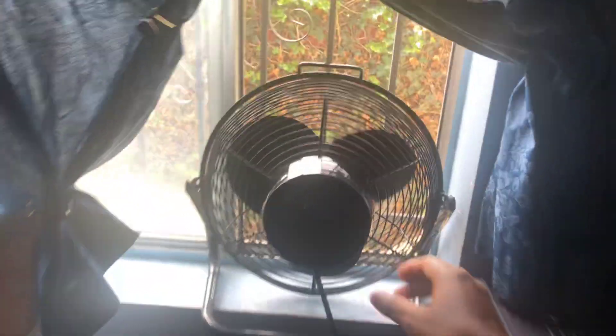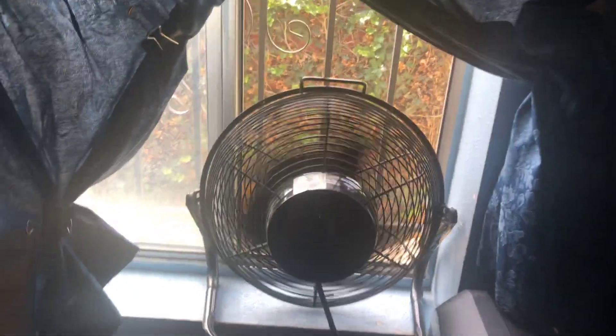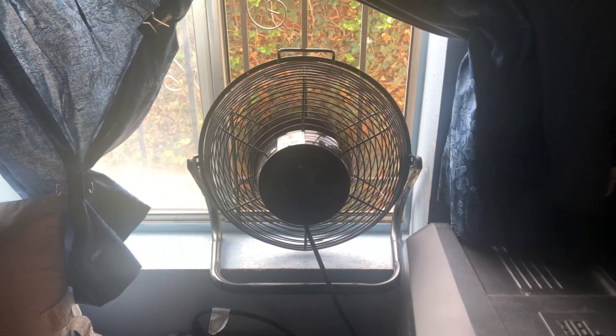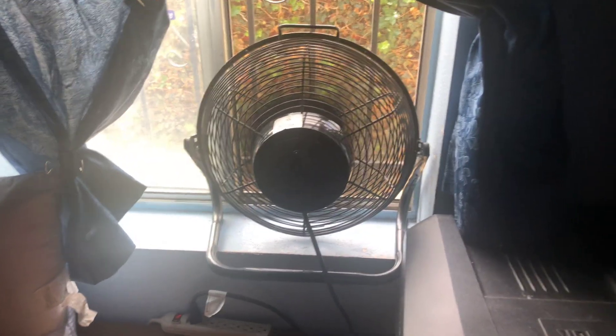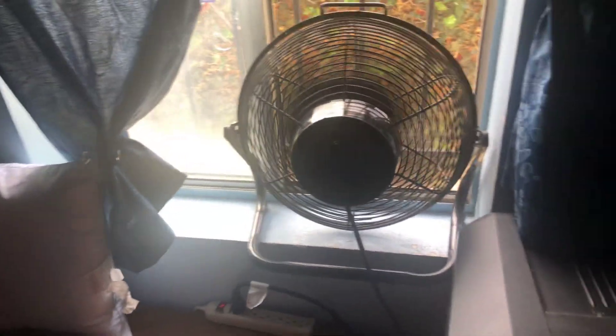We're going to put this one on here to exhaust the warm air out of the room because it's so warm today. We'll run it on high — there it goes, now spinning counterclockwise because it's pushing air out the window. It'll start on high to exhaust the hot air, and then I'll probably move it down to medium or low once the room reaches a comfortable temperature.